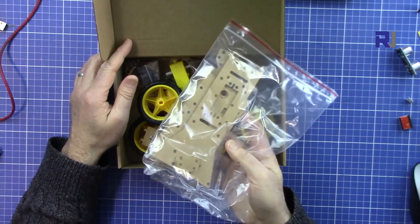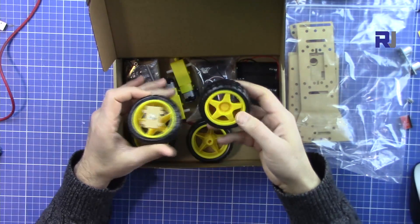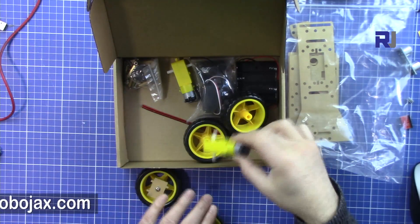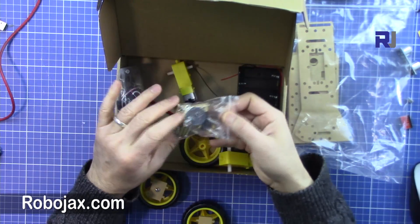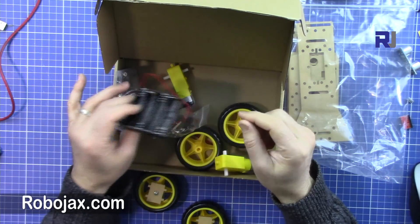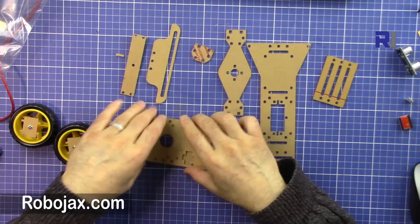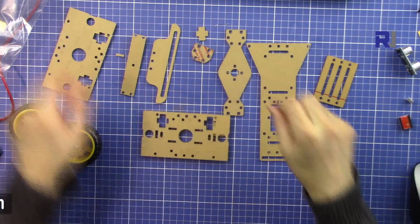These are the frame parts that have arrived. We got four wheels, two of them already attached - perhaps indicating no motor goes there. Two wheels will get motors. Then we have a servo for the steering, other hardware for the servo and standoff stuff, and also the full battery. Let's start. We have these parts here and I have no instructions on how to proceed.